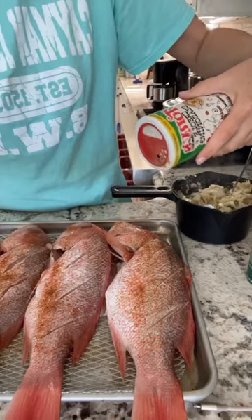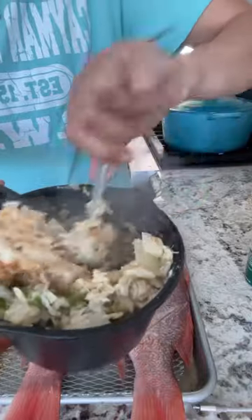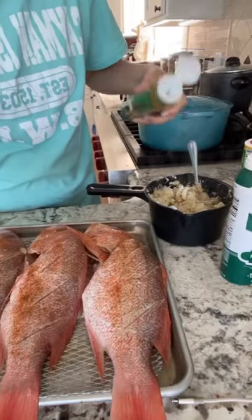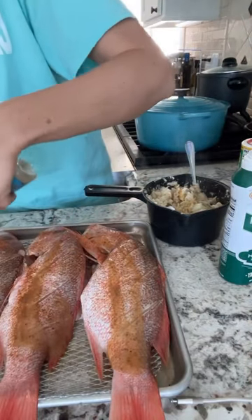Then I just mix it together and add about a quarter cup of almond flour just to keep it keto friendly. Add extra seasoning to the top of the fish and give it a really good stir. I did add some Tony's and some of that seasoning right into that mixture.